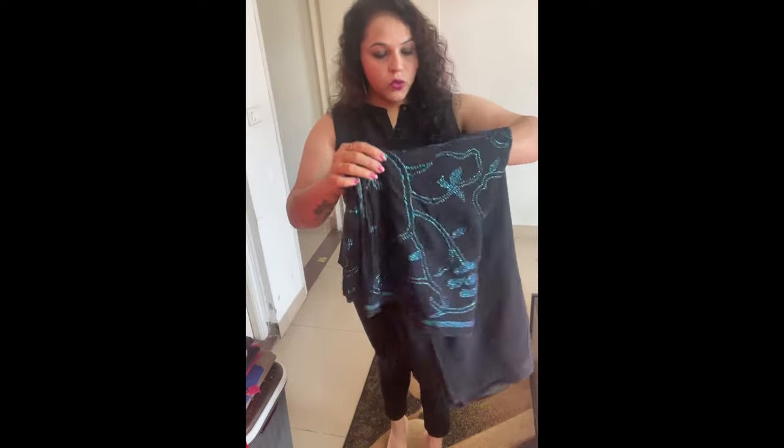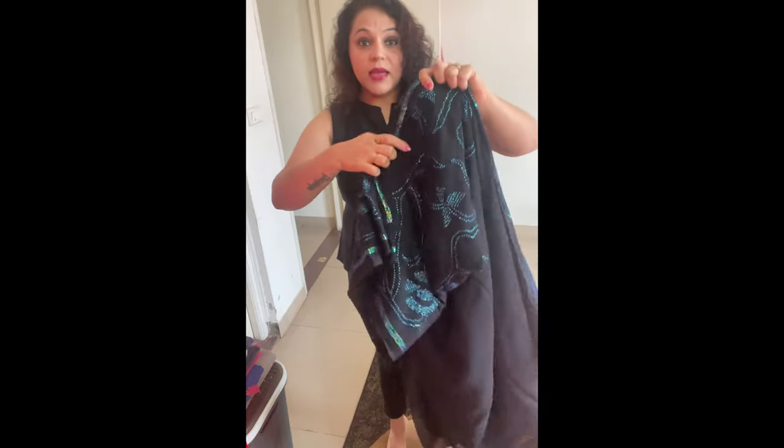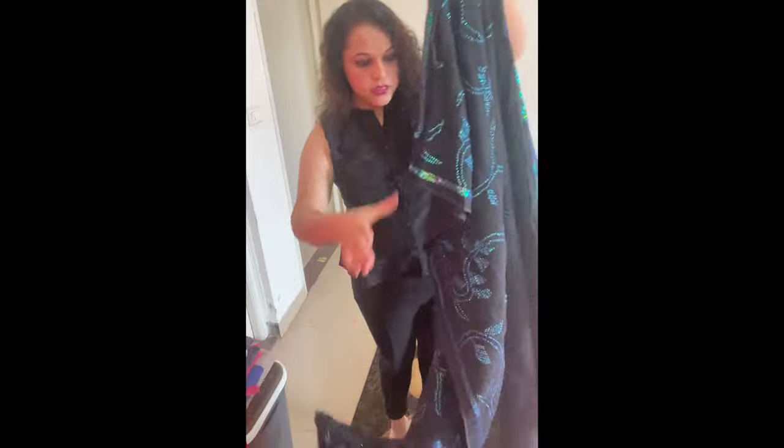I'm wearing jeggings with a peplum top, but if you want you can wear the same sari's blouse too. I think styling it this way will come out really nice. You can experiment with different things, but don't experiment with jeggings — I'm used to it, but you should do it on your petticoat. The first thing we're going to do is find where our sari's pallu is and where to start tying it from.